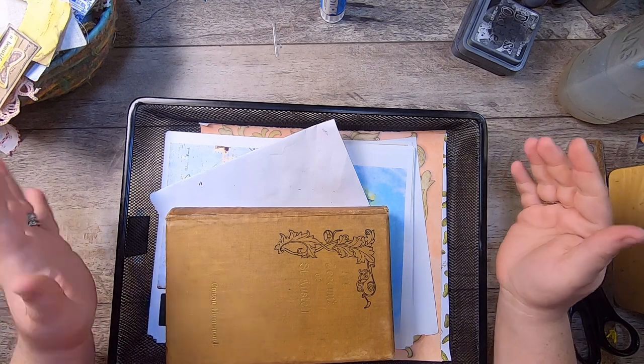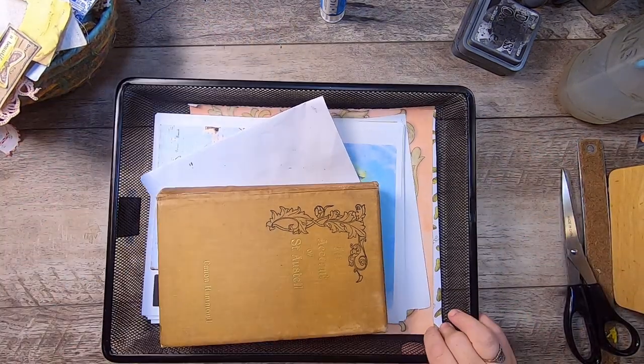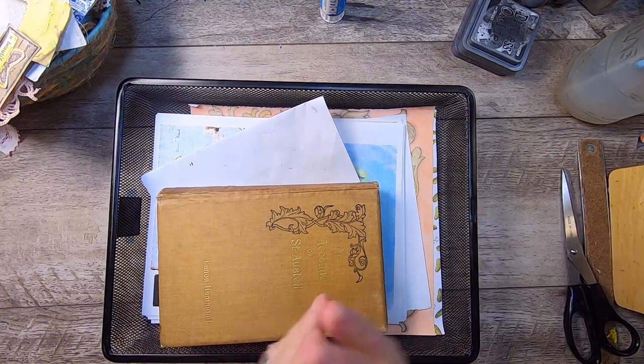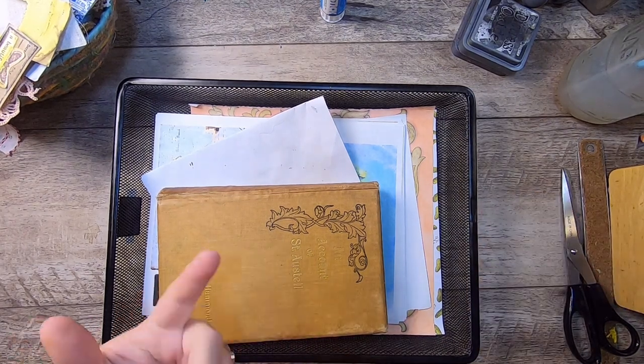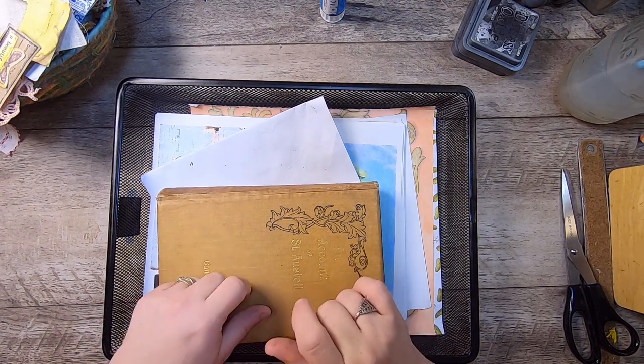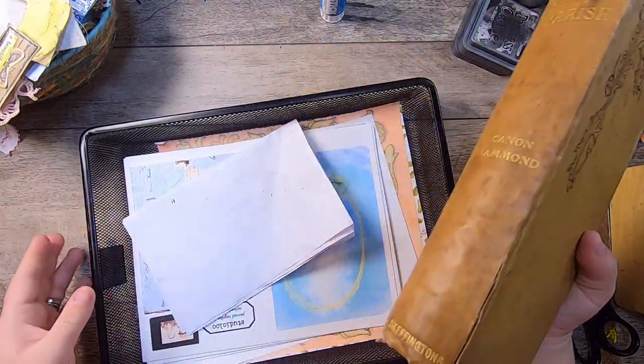Hi everyone, it's Cindy. I hope you're doing well. Welcome back to Studio Loo. I'm here today starting another new journal, and I'm going to use my September Patreon journal together kit in this journal so I can show it as well.